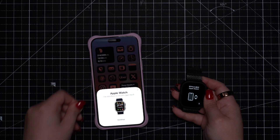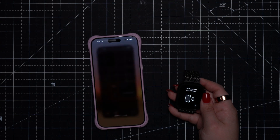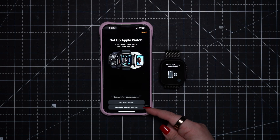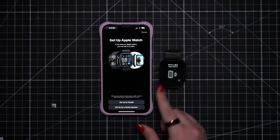If your phone recognizes a new Apple Watch nearby, you'll see a pop-up to initiate the process. But you can also go into the Watch app on iPhone and add a new watch here. You have two choices. Most people are going to set up for themselves, but note that you can set up an Apple Watch for a family member if you'd like.